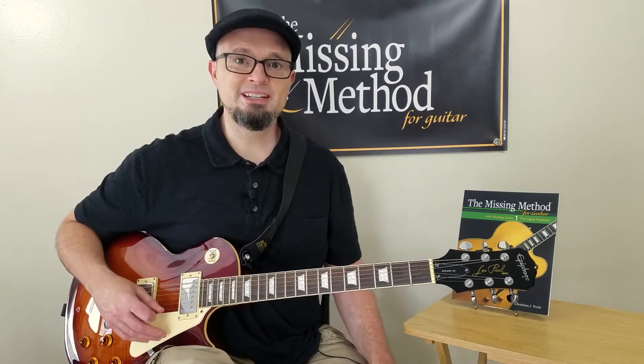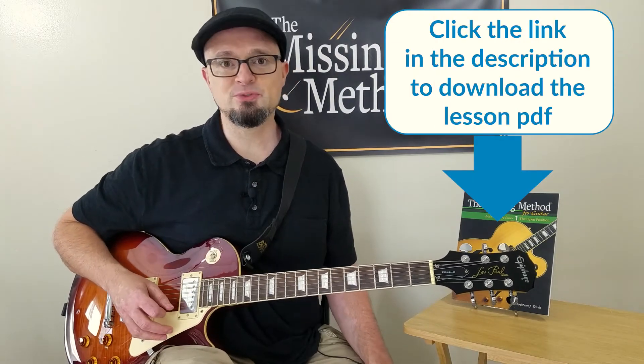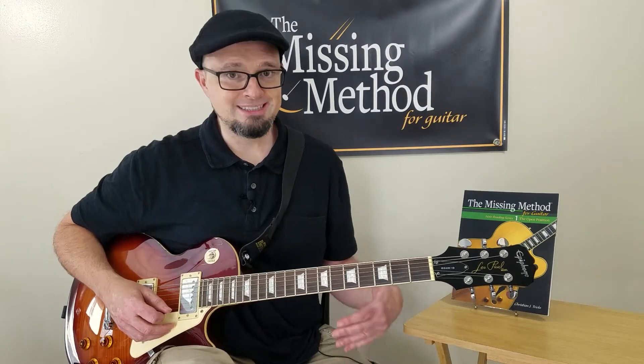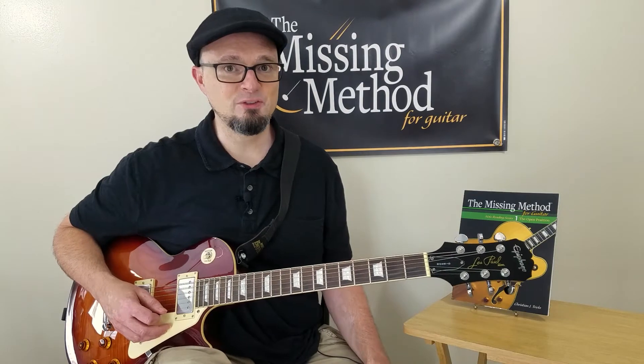So before we get into it, make sure you download the PDF. It's going to give you several different ways of approaching reading this riff, because it's so simple it can be played a lot of different ways, so I tried to cover a few of them in that PDF.